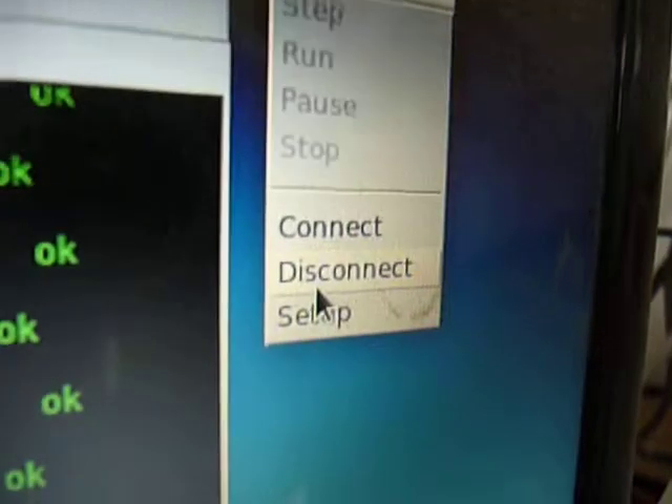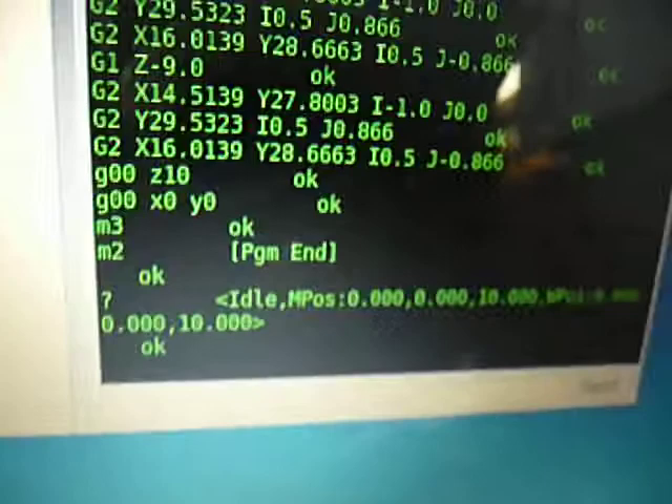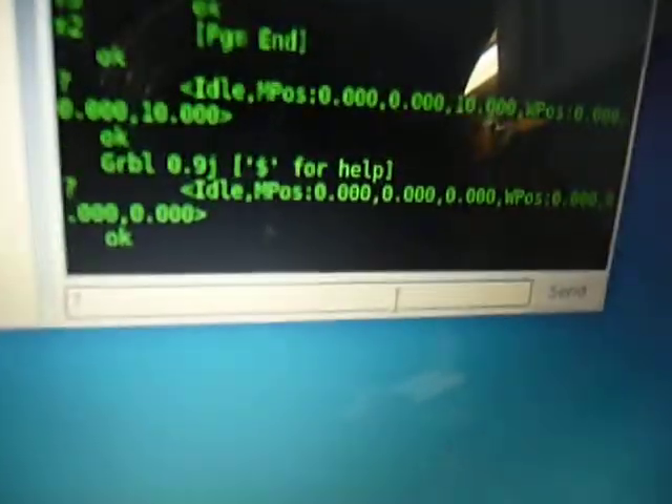So what I'll do is reset machine to clear the zero. That will actually zero the machine, so we're at zero, zero, zero. There we go.